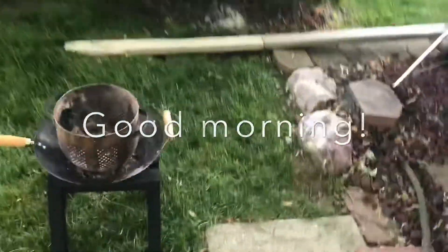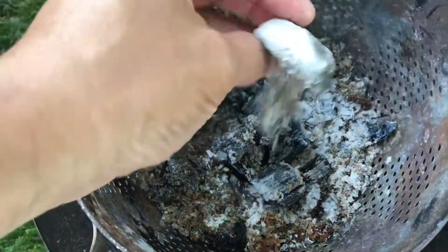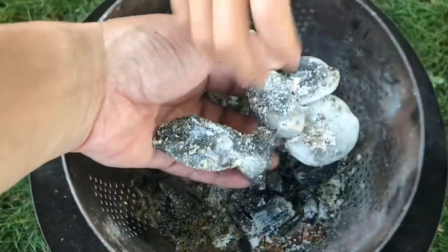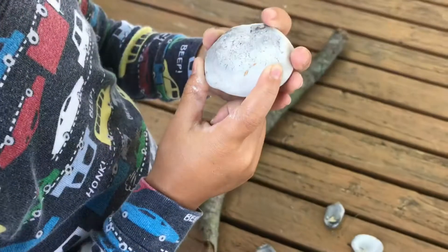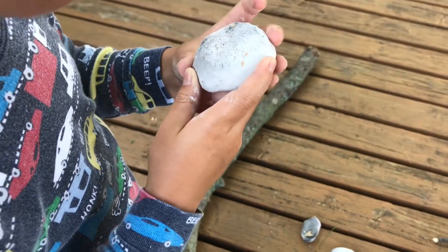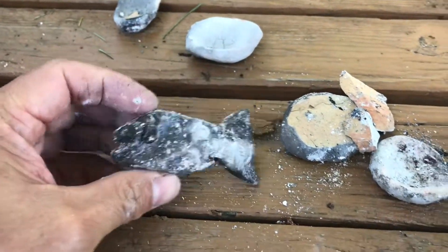Good morning — let's see. That crack is only at the bottom of that one. I want to see if it should have a hole here. The fish didn't break — good job!